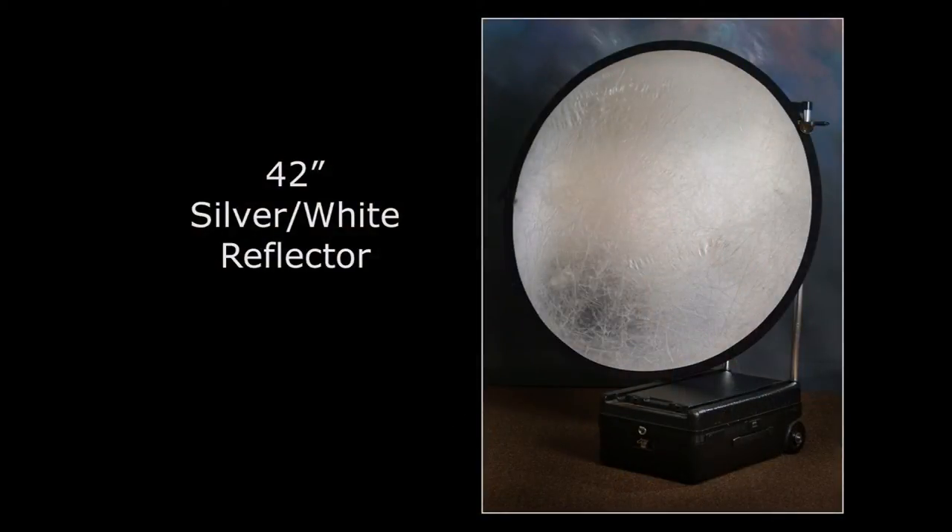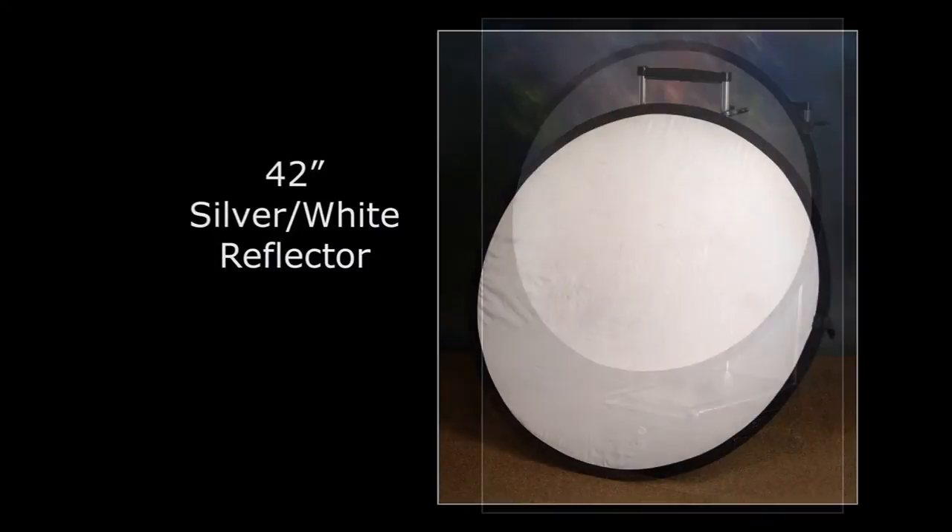We also used a 42-inch reflector — one side is silver and the other side is white. I use the reflector on all the close-up portraits outdoors, and sometimes indoors by window light as well. To me, the reflector is a really important piece of equipment. It works beautifully, especially for outdoor close-up portraits.